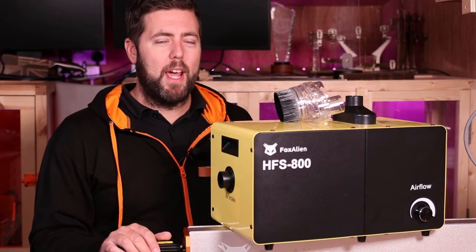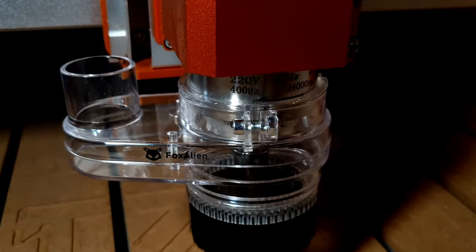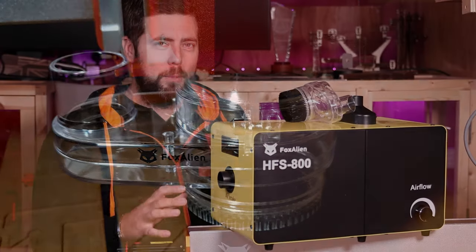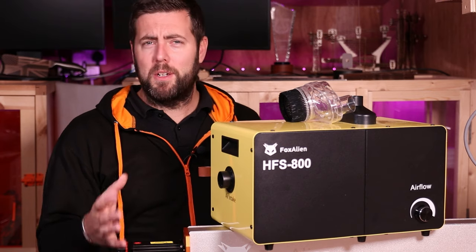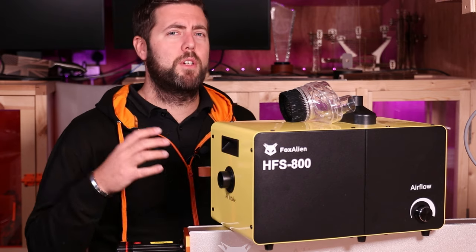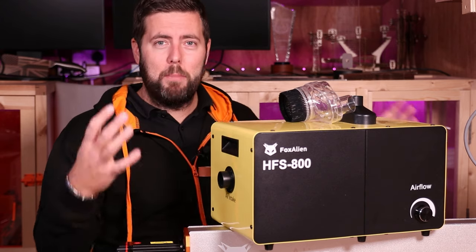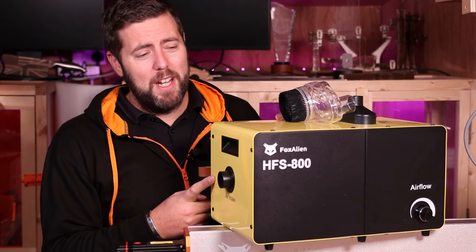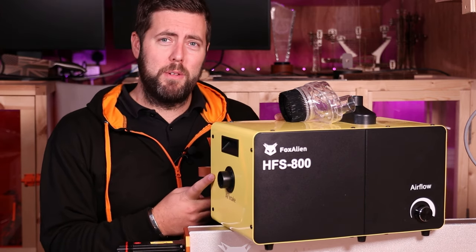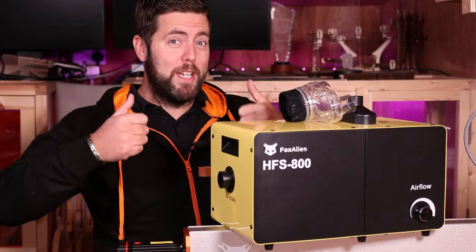Every now and again I am caught off guard. I fully expected Fox Alien to make a dust shoe — lots of CNC manufacturers do — but when they told me they were sending me a vacuum to review, I was definitely caught off guard. I don't think I know of another CNC manufacturer making a vacuum, although it does make perfect sense to complete the entire setup. I don't yet know how I'm feeling about the yellow. I'm trying to adjust to it, I really am, but genuinely Fox Alien, stick to your standard orange. Jamesy likes orange.